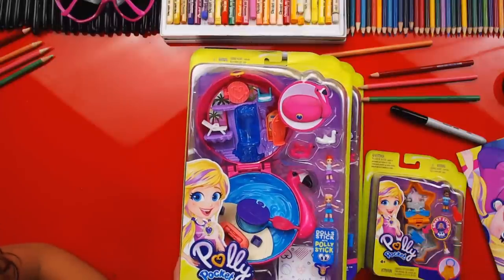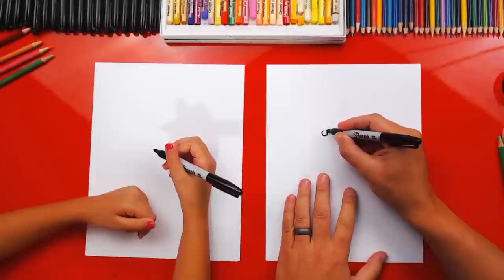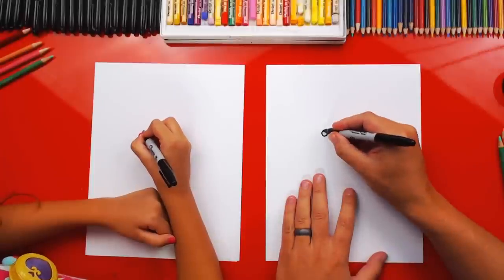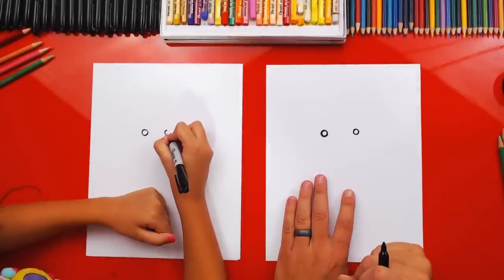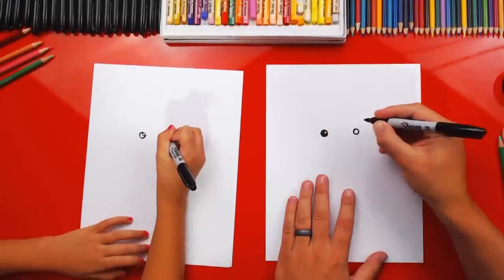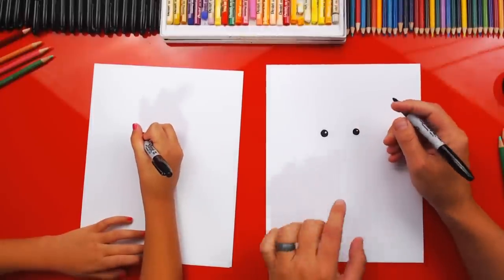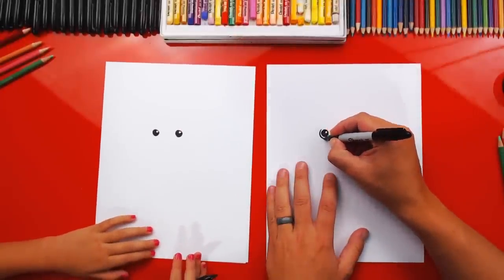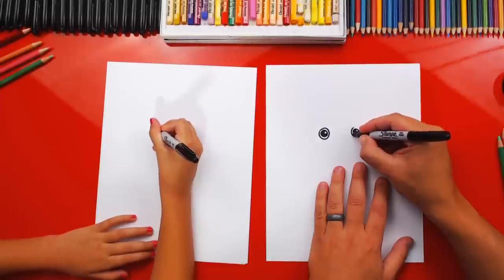But let's draw Polly Pocket first! Okay, we're first gonna draw Polly's little eyes. We're gonna draw two circles towards the top of our paper — not too big, because we need room. These are her pupils. Then inside, we're gonna draw a smaller circle for the highlight in her pupils so her eyes look shiny. Color in the big circle but leave that small circle white.